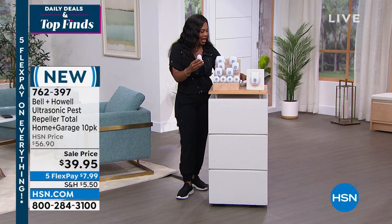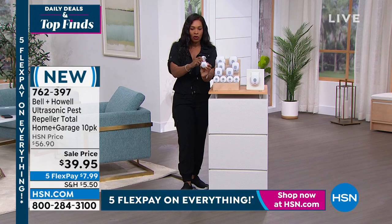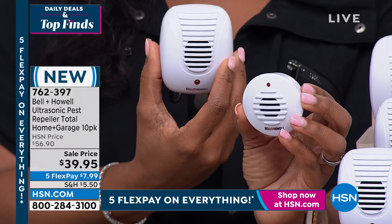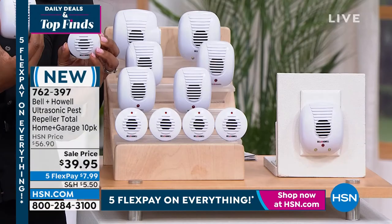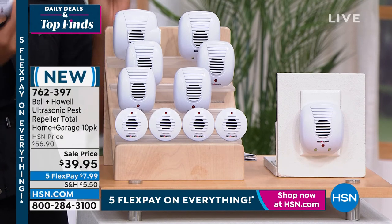You're getting 10 of them in various sizes. Some are a little bit smaller if you only have a smaller area where the outlet is, some are a little bit larger. All 10 of them today for less than $40 - that's the sale price - and you even have them on five flex pay of $7.99.